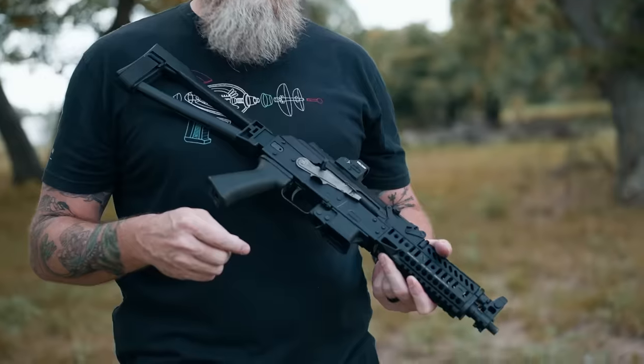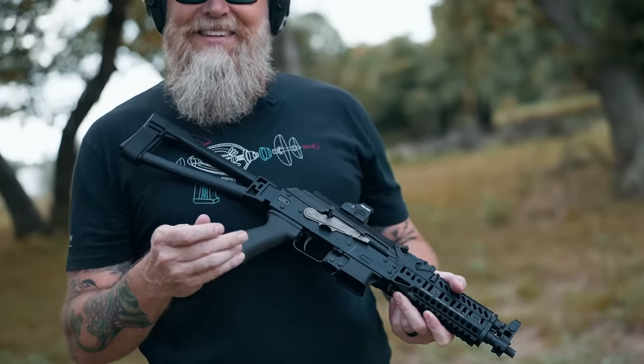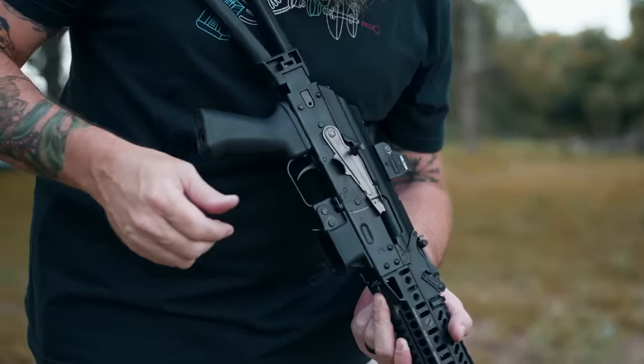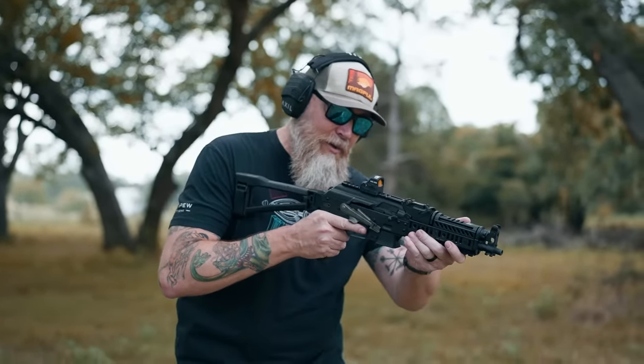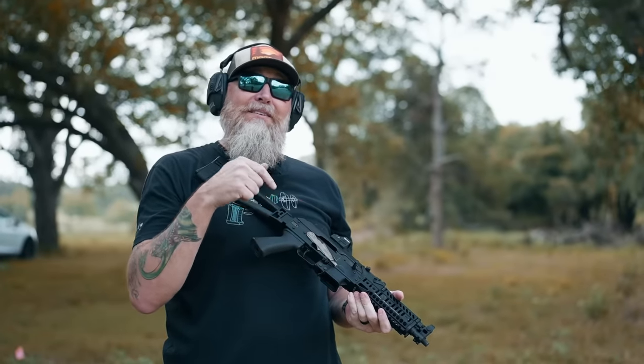We're going to move on to a PCC — this one is a Kalashnikov in 9mm. Unfortunately our armorer forgot to bring the magazines, but we're going to move forward anyway. We're going to fire it just to see what kind of sound we're dealing with here, then add the can.